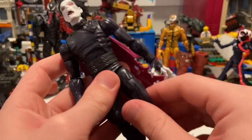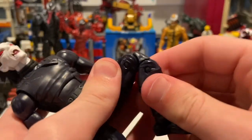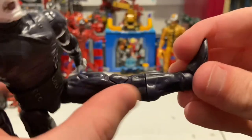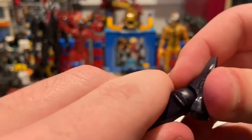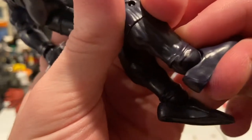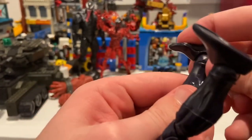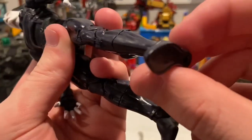Backwards kick is basically zero. He has a thigh cut and double-jointed knees — that cape fell off but oh well, I don't want to break it. He has a shin cut. His ankles can hinge, but I'm having a lot of trouble with them — I really don't want to break it. Both ankles are stiff and won't move easily. Oh, I thought I broke it — scared the crap out of me.